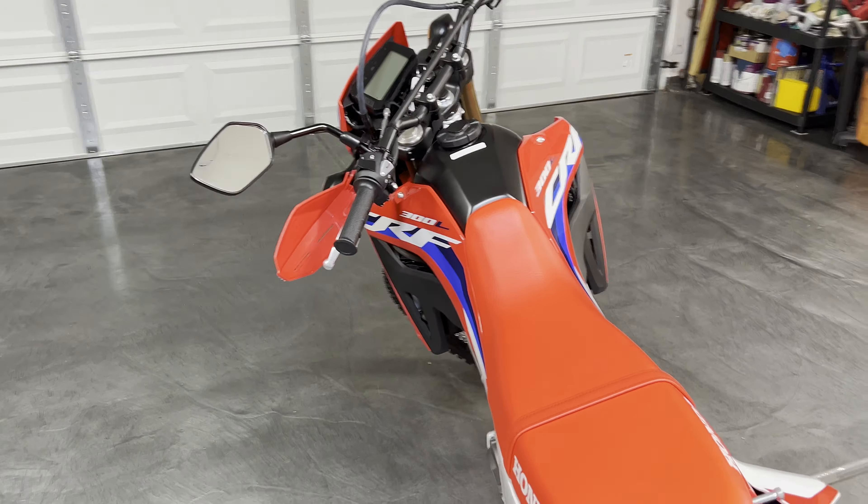I've got 30 miles on this thing. Mostly I just took it around the neighborhood to the store to start bedding in the brakes and scrubbing the tires a little bit. Now it's time for some nice and easy trail riding. I still consider myself a beginner on the dirt — I have had a couple of dual sports, a KLX 250 and a DRZ 650, but I didn't spend as much time on those as I had hoped.